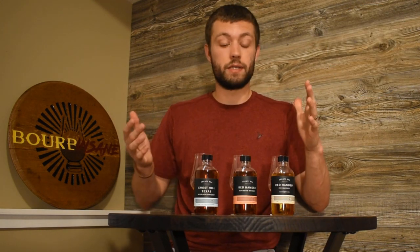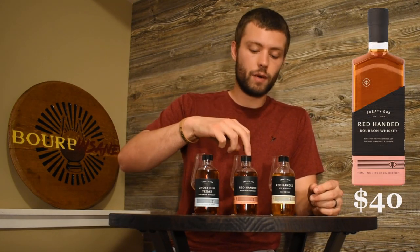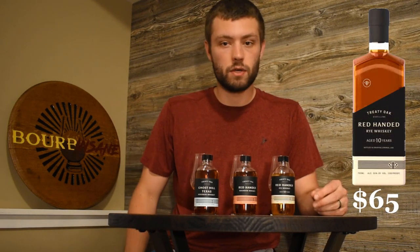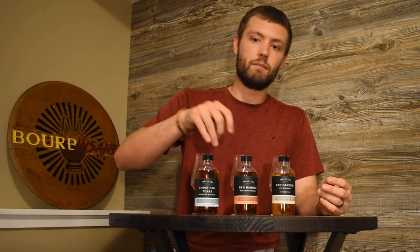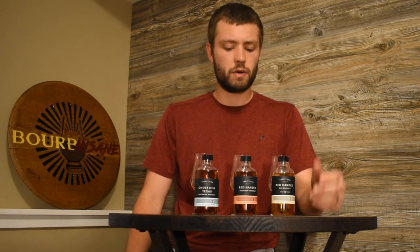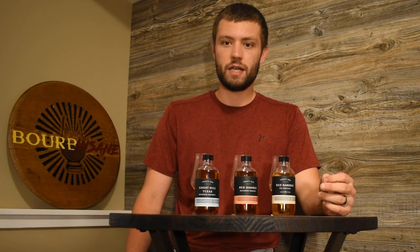One last thing I forgot to talk about is price. About $50 for the Ghost Hill, about $40 for the Red Handed Bourbon, and the Red Handed 10-year Rye is about $65. They are a little bit pricey, but most craft distilleries are. I 100% think both the bourbon expressions are worth that price point — $50 and $40, great options, great expressions. And the rye too — I would try to get a pour first if you can, but 10 years aged, that's a long time.